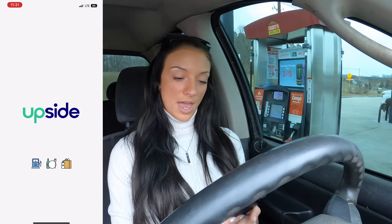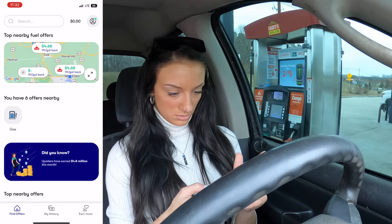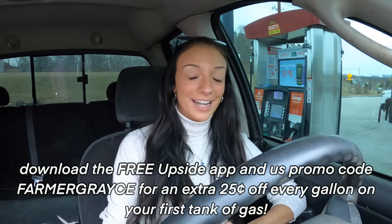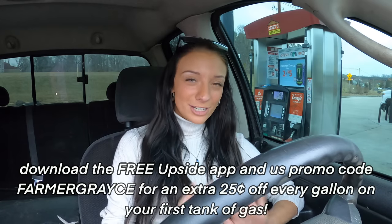Once it's downloaded, open the app and claim an offer for whatever you're buying. I usually use it when I'm buying fuel. Pay as usual with a credit or debit card, follow the steps in the app, and get paid. With Upside you can earn three times more cash back than credit card rewards or loyalty programs, and cash out anytime to your bank account, PayPal, or with e-gift cards. I like to cash mine out to Starbucks to fuel my coffee addiction. Upside users are earning hundreds of dollars every year, and Upside won't sell your information to third parties. Download the free Upside app and use my promo code 'farmer grace' to get an extra 25 cents off every gallon on your first tank of gas. Thank you to Upside for sponsoring today's video, and thank you to all of you watching for making opportunities like this possible for me.